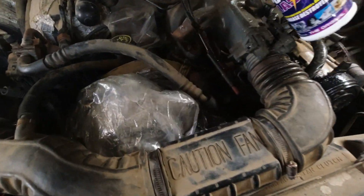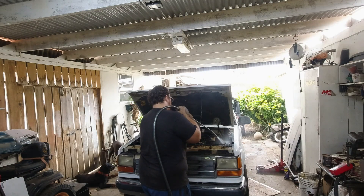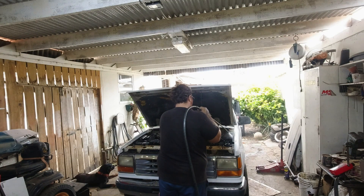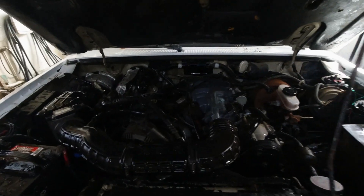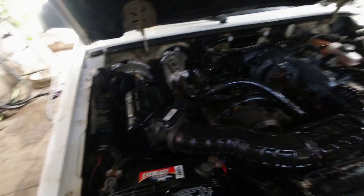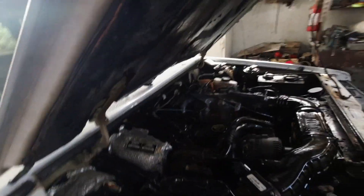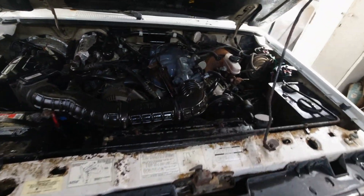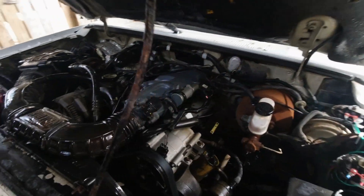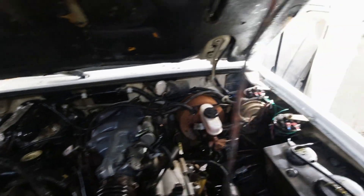Spray some degreaser — beautiful. Alright boys, this is the final product. Clean — that's a whistle — shiny! Everything clean, everything works, starts up pretty good right now. It's a little old so you gotta give it a little bit of patience, but it starts right up, no kidding.